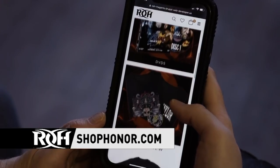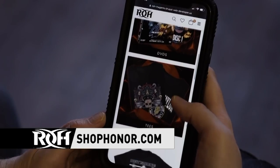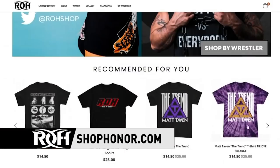This is the prestigious one, Joe Hendry here to tell you about ShopHonor.com — that's the new location to go for all things Ring of Honor merchandise. We've got an amazing selection with the prestigious Ring of Honor logos, but also merchandise for all your favorite Ring of Honor stars. So go support the company, go support your favorite wrestlers. ShopHonor.com — I'll see you there.